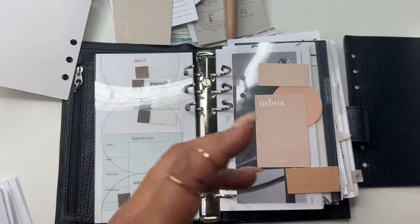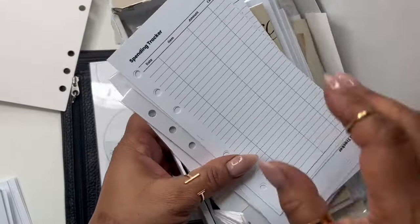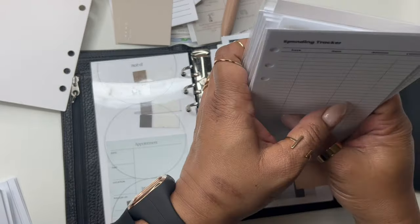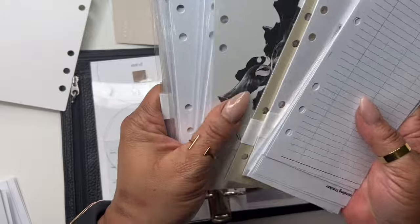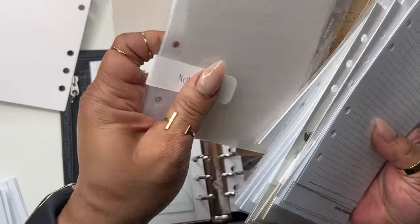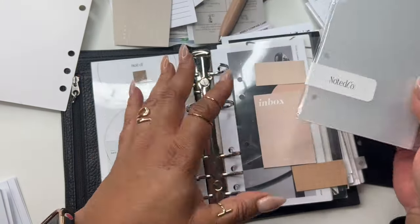Here's pretty much my new setup. In this box I'm going to take everything out. I got some dashboards from Noted, but everything else is going to be pretty much mine. And I did order these dividers.